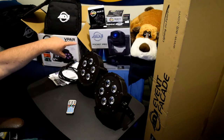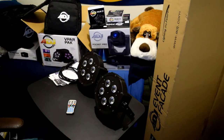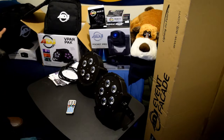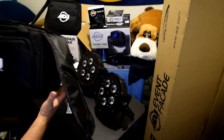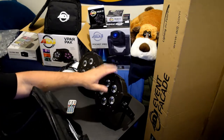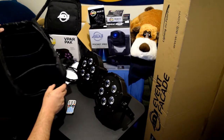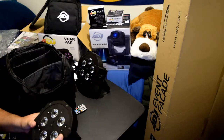And then the Pocket Pro, the American DJ Pocket Pro, I wanted to have on its own stand behind me, right in the middle. So there's the unboxing of that. We also unboxed the F4 PAR bag, which holds four of these lights, which I'm going to test out right now just to see what they look like while they're in there.